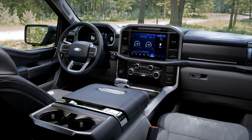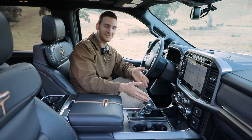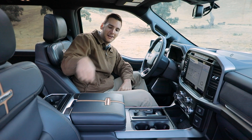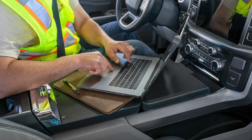Ford wanted to help F-150 owners use their truck in more ways while retaining things like a console-mounted shifter. So what they did is add a function that lets you stow it completely flat, then fold out the center console to a flat work surface — so you could put your laptop on and start typing away.